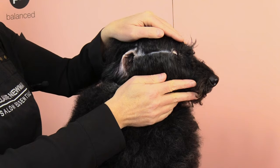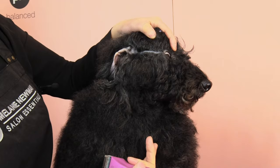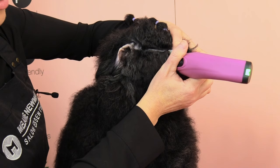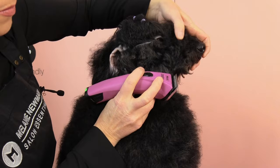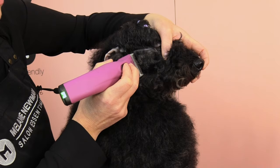Once I'm happy with our line, I'm going to begin clipping. Like we did with the other side, I'm going to go with the direction of the hair first, and then when I've perfected my line I'll go against the direction of the hair. Protecting that corner of the eye and using just the corner of the clipper, now clipping in reverse — protecting the eye and coming in against the direction of the hair.